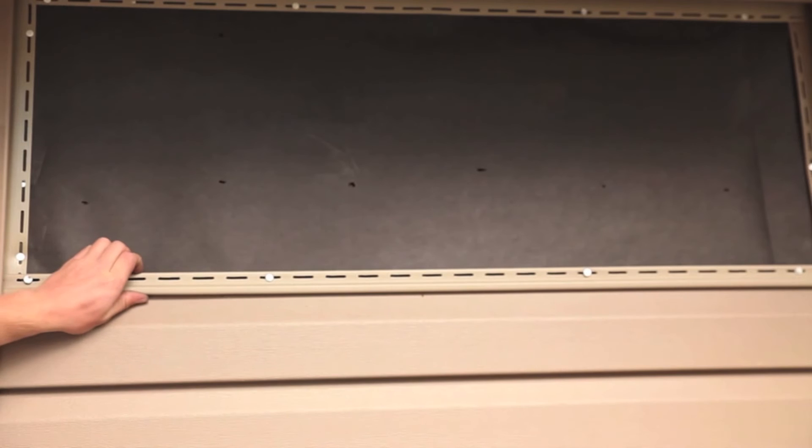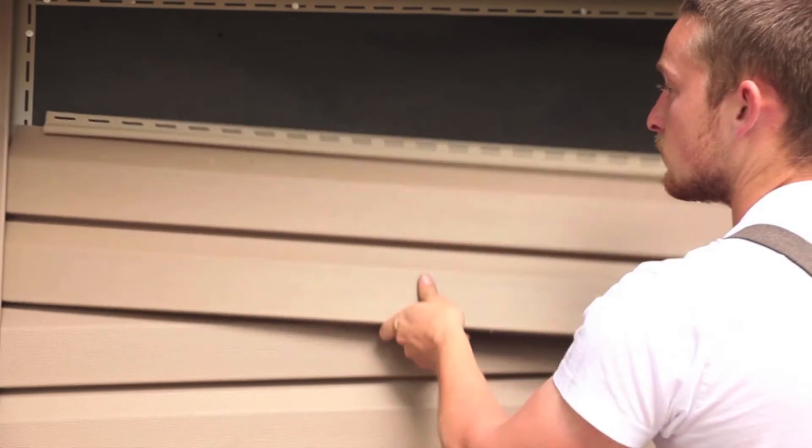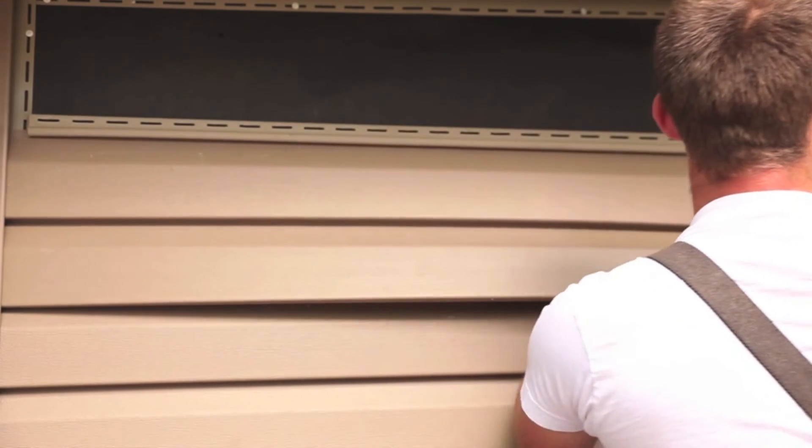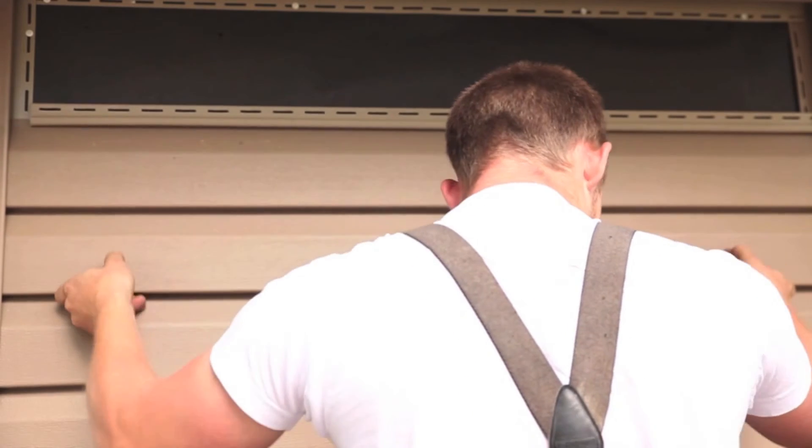Since vinyl siding moves as the temperature changes, make certain that the vinyl panels can move freely in a side-to-side direction once fastened. Do not force the panels up or down when fastening. Panel locks should be fully engaged; however, the panels should not be under vertical tension or compression when they are fastened.